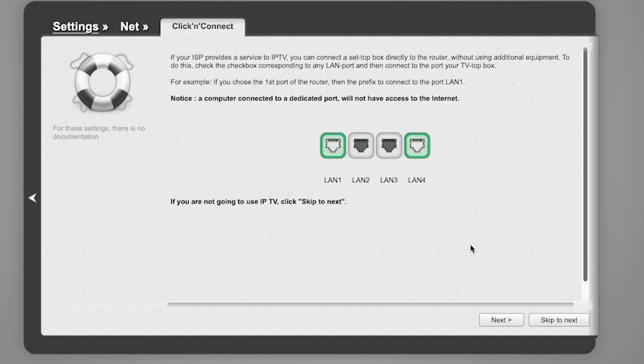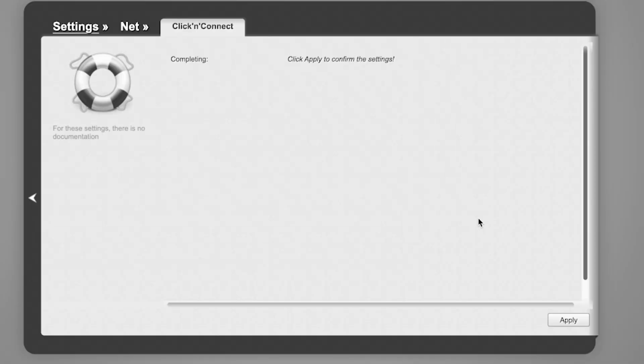If your ISP provides an IPTV service, you can connect a set-top box directly to the router without using additional equipment. If you are not going to use IPTV, click Skip to Next. Click Apply to confirm the settings.